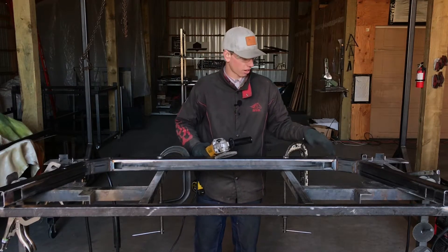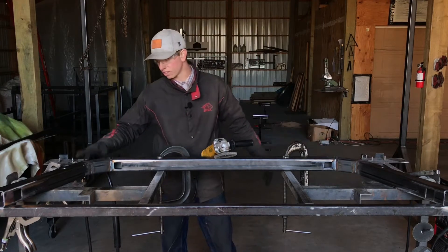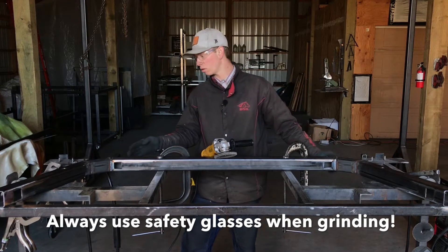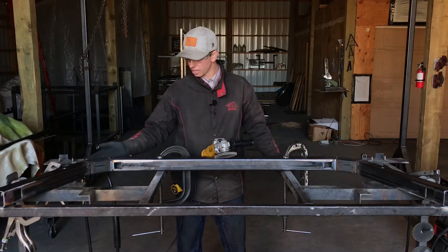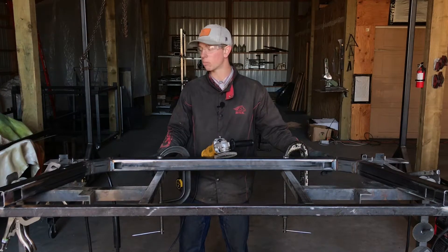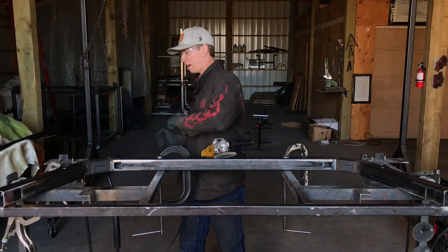Alright, so moving on — after you get your seams all welded up solid, the next thing we're going to do is grind off the top side welds right now. Don't worry about the outside welds at the moment. We're going to wait until we do a couple more steps and flip the rack over, because it's easier to move it off the edge of the table to weld off the outside edges.